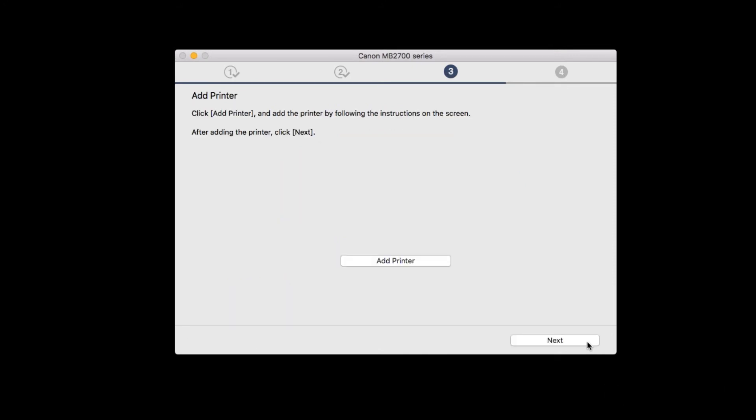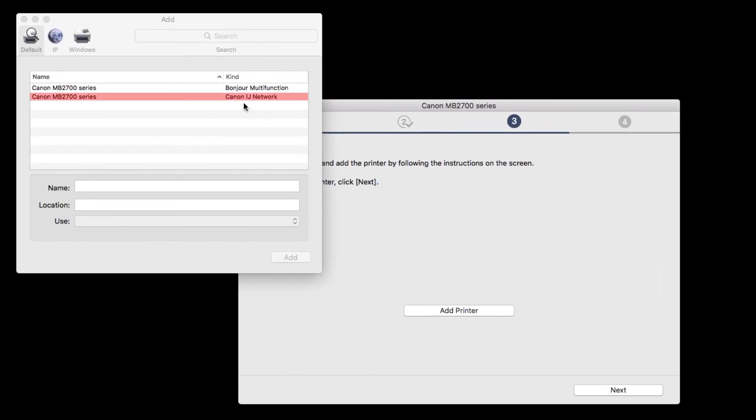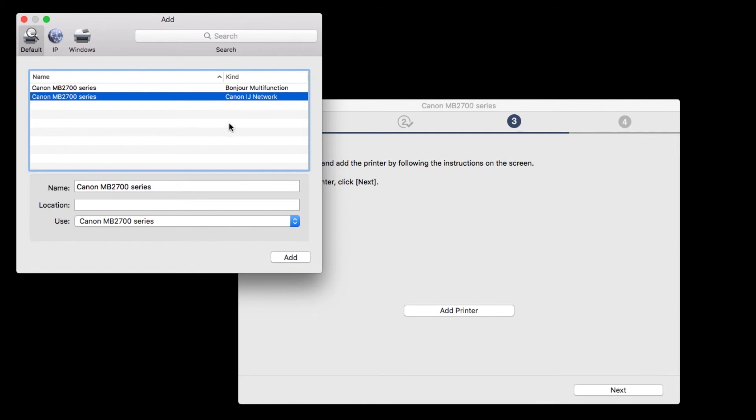When this screen appears, click Add Printer. Select the MB2700 Series Canon iJ Network Printer, and click Add.